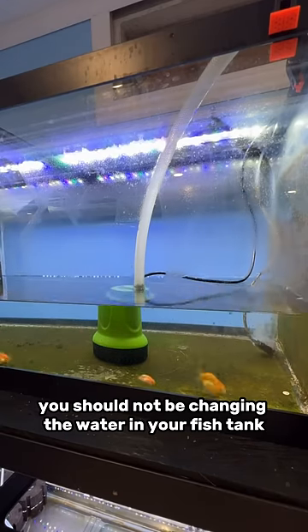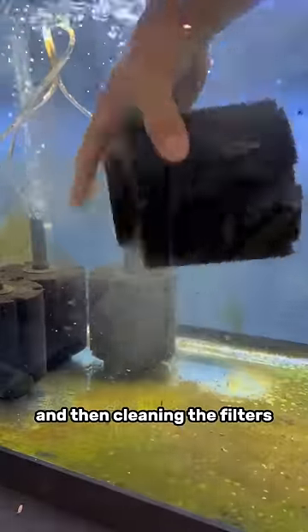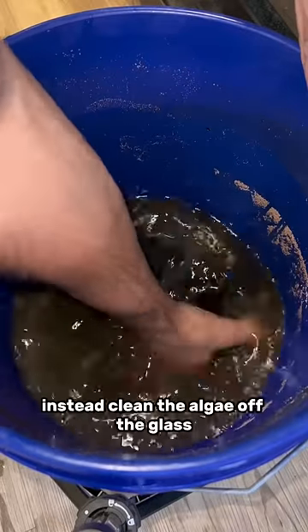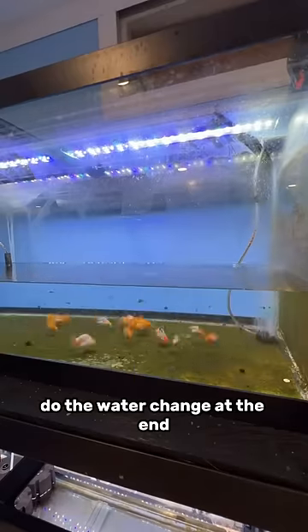You should not be changing the water in your fish tank and then cleaning the algae off the glass and then cleaning the filters. The order matters. Instead, clean the algae off the glass, then clean the filters, and then finally do the water change at the end.